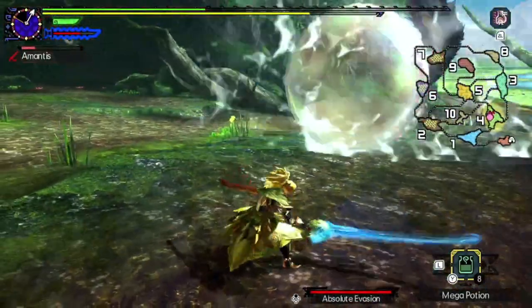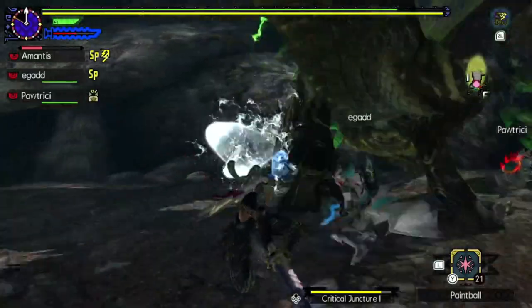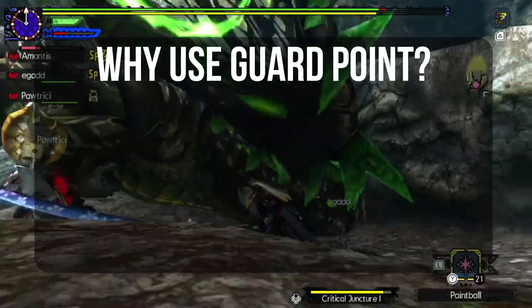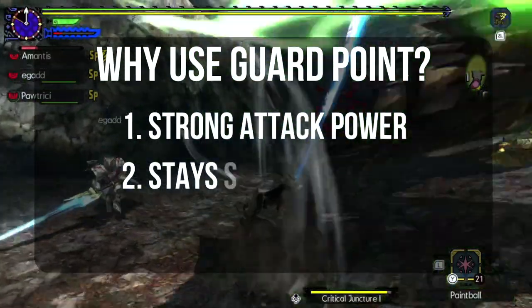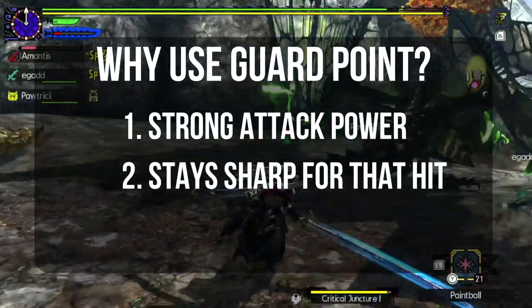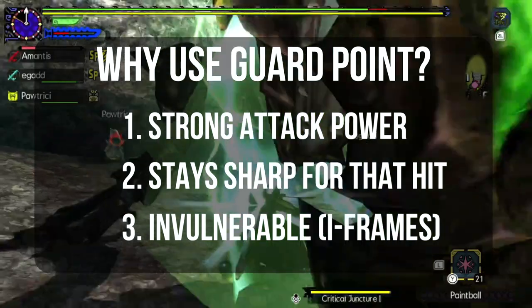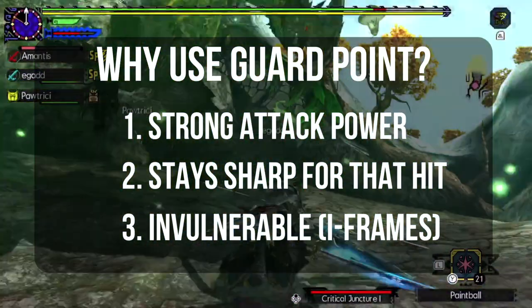This brings us to the next question: what does the guard point do? Aside from countering the monster attack, it also does three things. It unleashes a powerful attack, it sharpens your weapon by a tiny bit, and most importantly, you become invulnerable for a brief timeframe. This is also known as iframes.